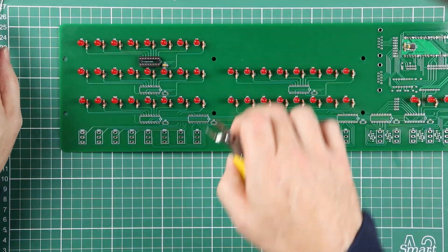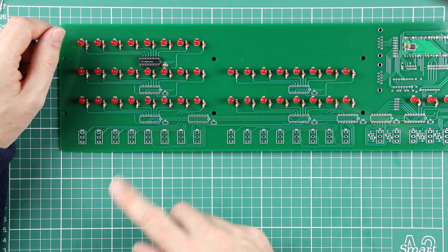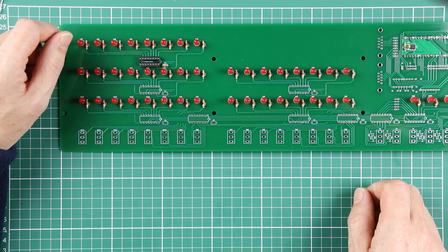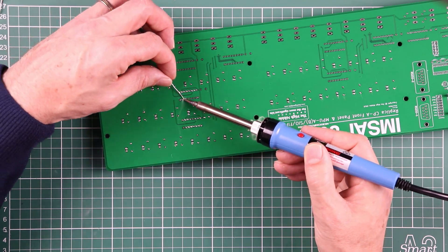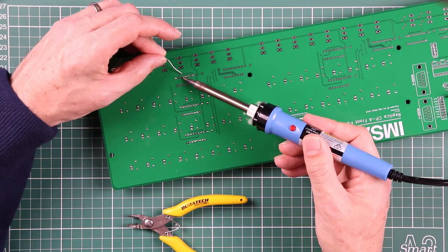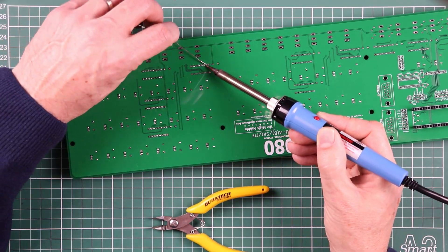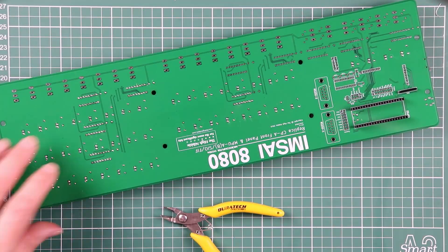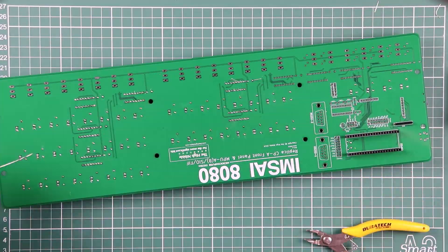Having got that first one in place, I'll quickly kick over to time lapse and I'll see you on the other side when we're ready to put the socket for U11 in on the back of the PCB.